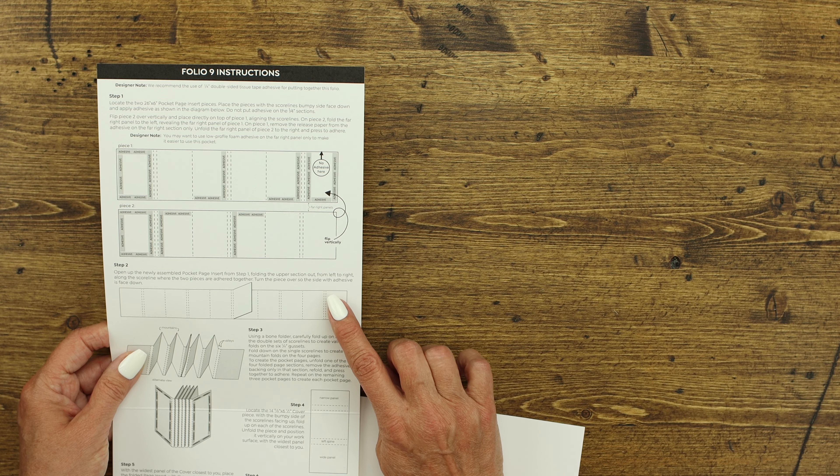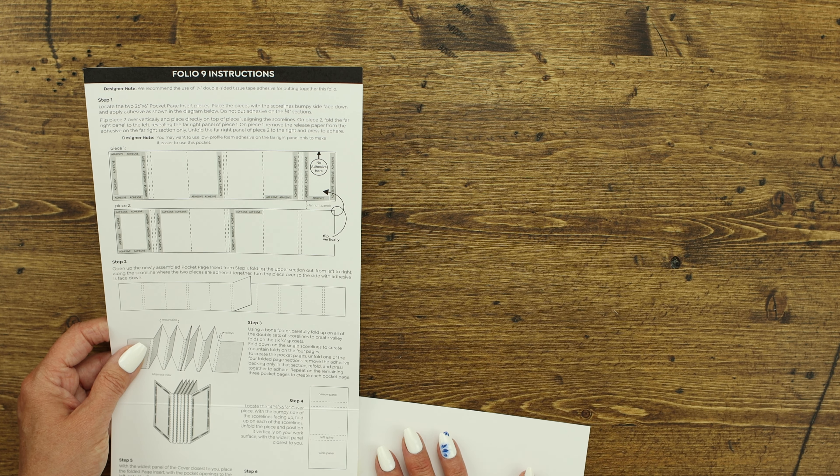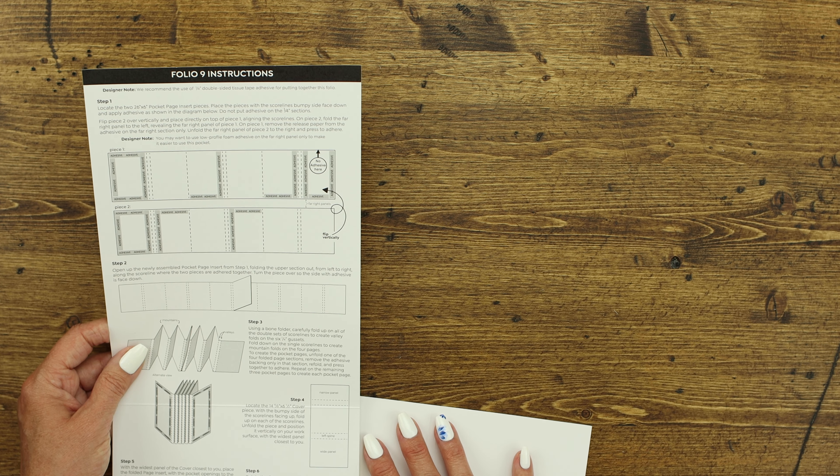Let's go ahead and get started with assembling the Folio 9. We're going to follow the directions step-by-step. Sometimes it's just easier to see each step than to read the directions and trying to figure it out on your own.